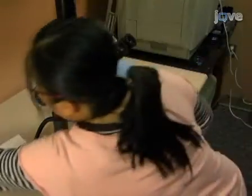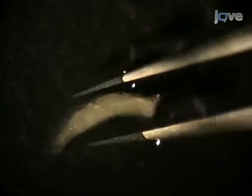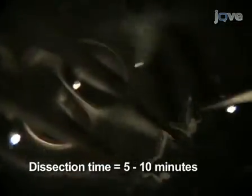Place the dish of larvae in PBS on the stage of a dissecting microscope. With one pair of forceps, grasp the tip of the mouth hooks while holding the body about 2-3 of the way down with a second pair. Pull on the mouth hooks with the forceps to expose the salivary glands. Separate the salivary glands from the brain and eye antennal discs and dissect away the fat body and any other associated tissues.